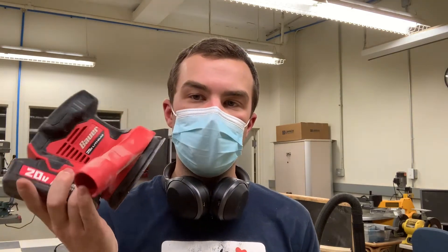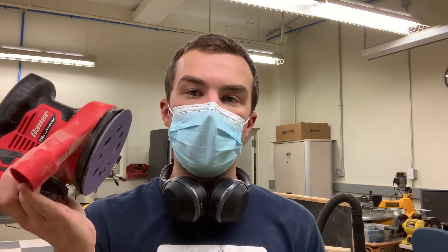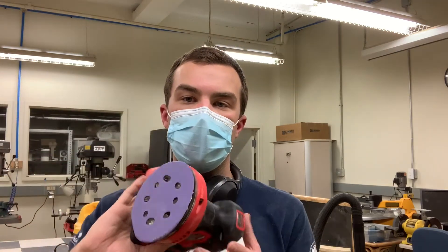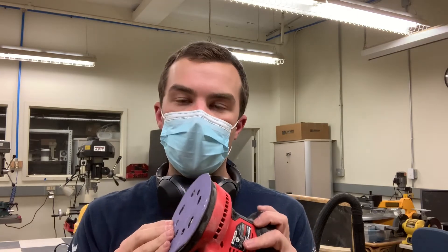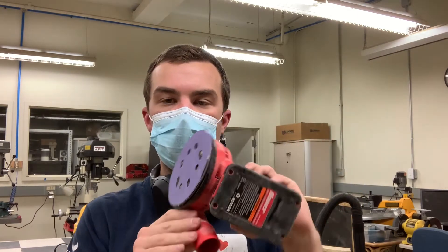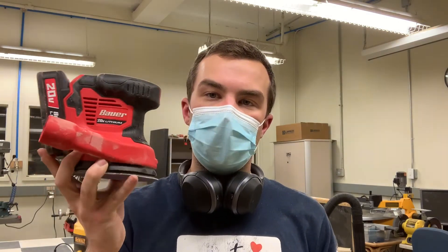Overall, I would say for the price I'm pretty tickled with this. As with most things from Harbor Freight, we'll see how longevity plays out, but I'll try to keep this video updated to let you know if it dies at any point. Right now, it seems like this is a pretty good value for your dollar if you just need a cordless, cheap, random orbital sander.